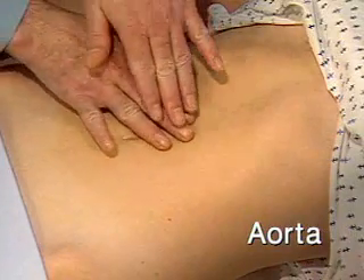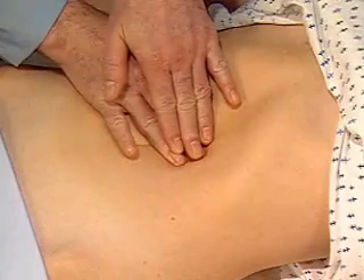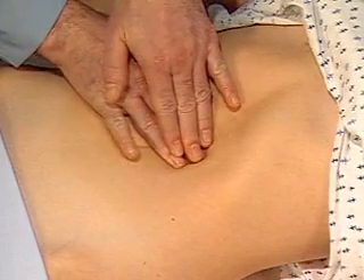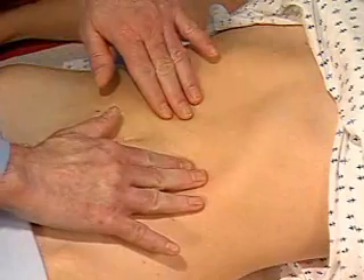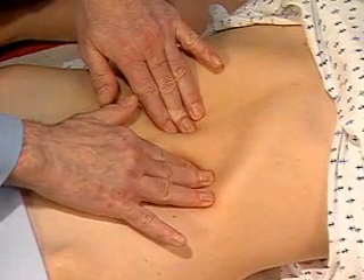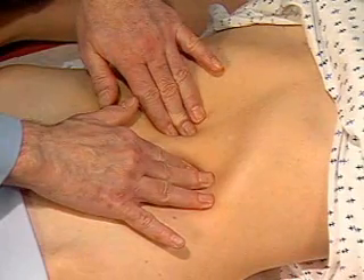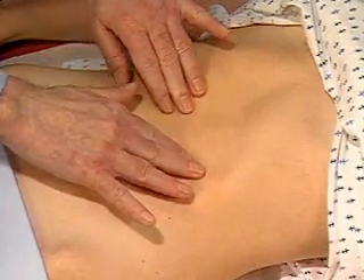Now I'm going to examine for the aorta. To assess the aorta, press firmly into the upper abdomen, slightly left of midline, and feel for its pulsations. In patients over 50, try to assess the width of the aorta. Pressing deeply with a hand on each side of it, try to estimate its width — normally 2.5 centimeters or less.